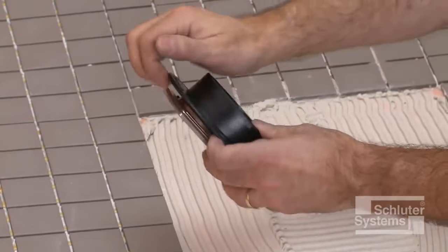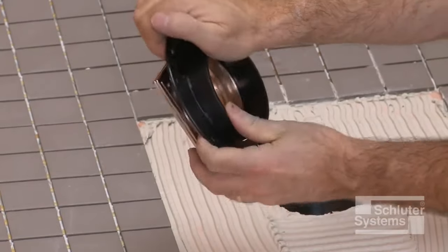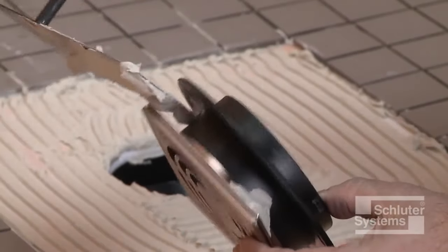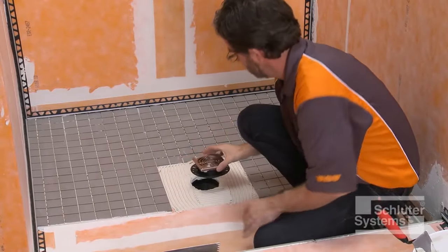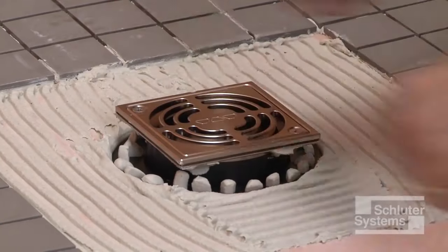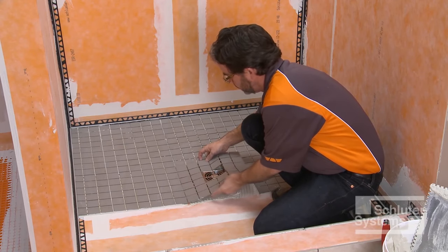The height adjustment collar is placed inside the lateral adjustment ring and the grate is snapped into place. Back butter the underside of the grate to help ensure full support. Press the assembly into the mortar and install the surrounding tiles, ensuring full coverage.